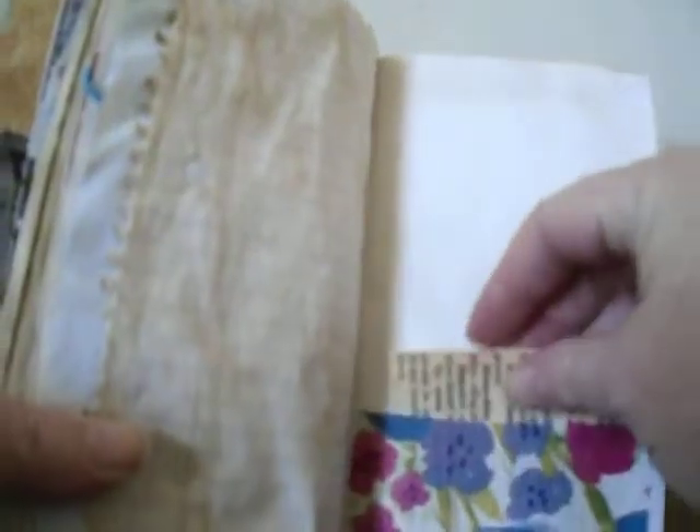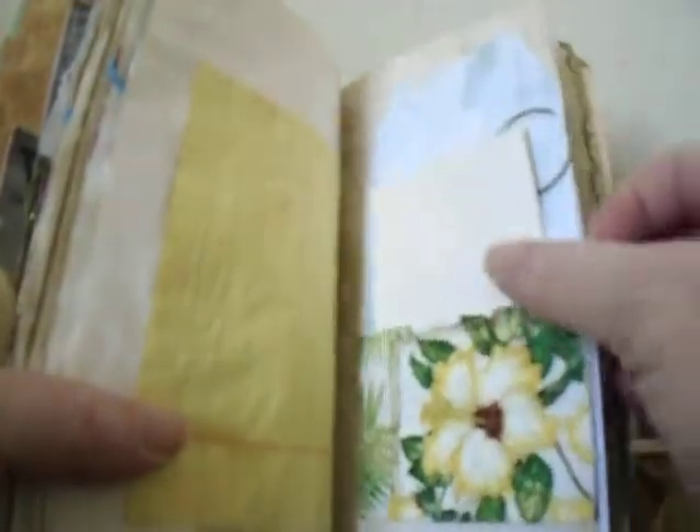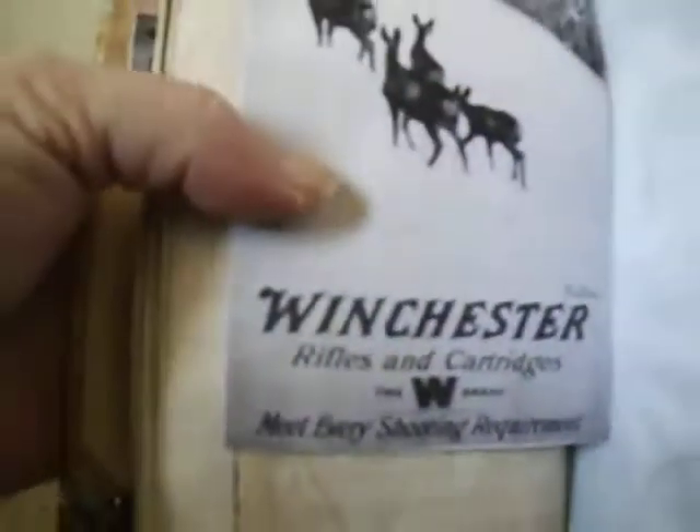Another tag. Black paper. Lined paper. Pocket again. Ledger paper. Another napkin. Another vintage advertisement for Winchester. And another pocket with a little vintage ephemera. And that is all one pocket.